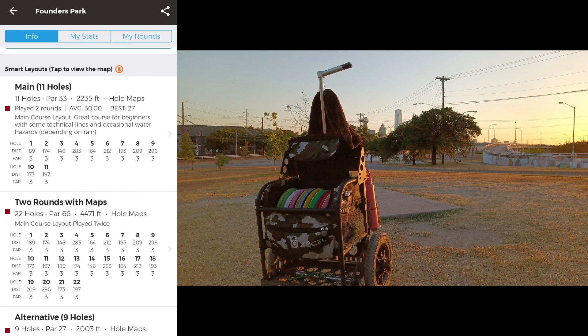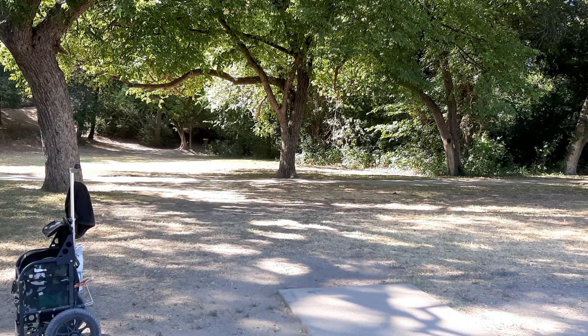Here we are at Founders Park in Dallas, Texas. It's a little 11-hole course — none of the holes are over 300 feet. It's what is called a pitch and putt, a relatively easy course designed for beginners. Most disc golf holes are par three, meaning it's deemed it would take three throws to get it into the basket. These pitch and putts, even though they're mostly still par three, are designed so that if you know what you're doing, you should be able to get a birdie — get it in the basket in two strokes.